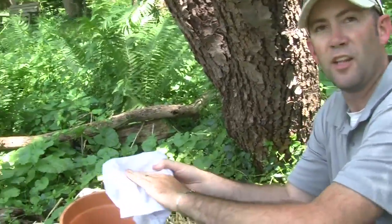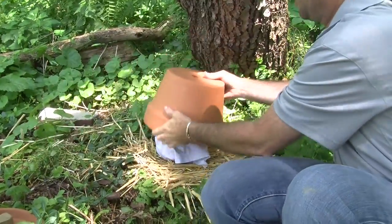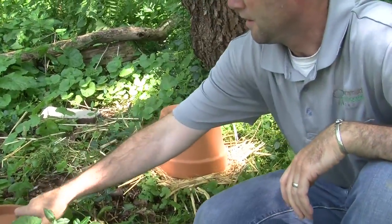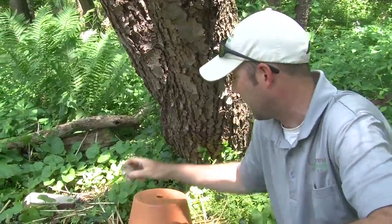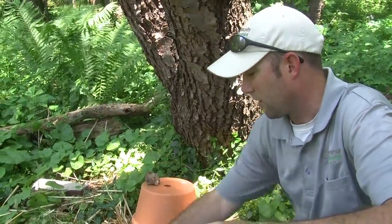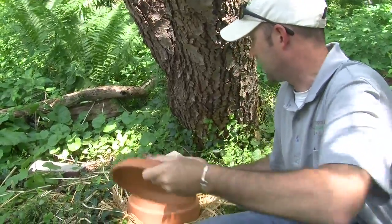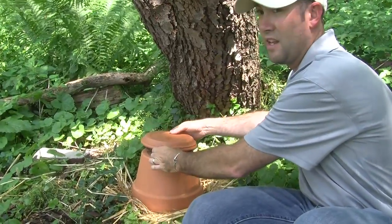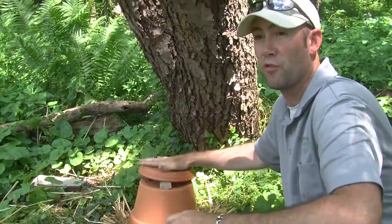Next, take the little nest we talked about earlier and place it down on the ground. Then take a clay pot and place it over the top. To make sure rain and the elements don't come in and cause the bees not to want to stay, take some rocks and arrange them to provide a roof for your nest.